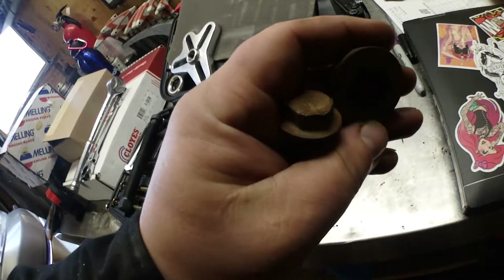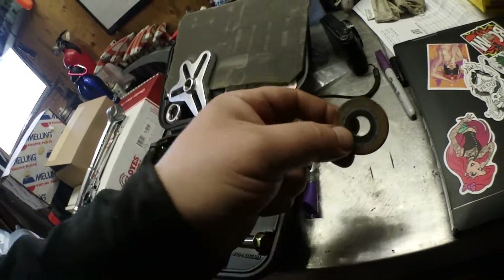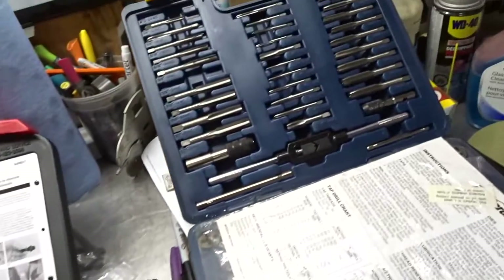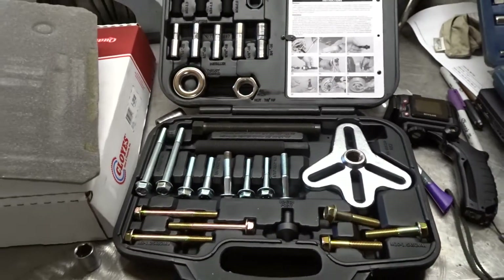Please be advised that the crank bolt is a one-time use. We keep this washer around because you're going to need it later. It's not uncommon that most likely you're going to have to run a tap to the holes before we get started.